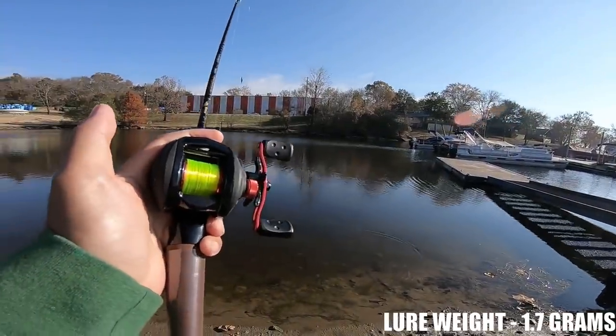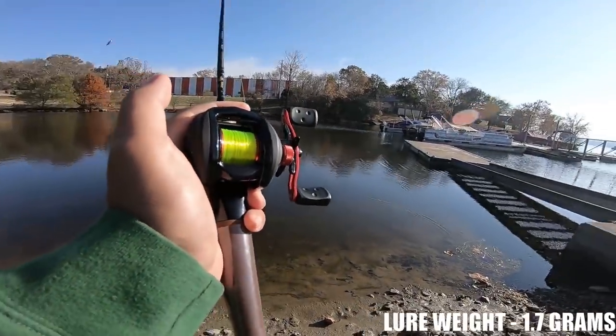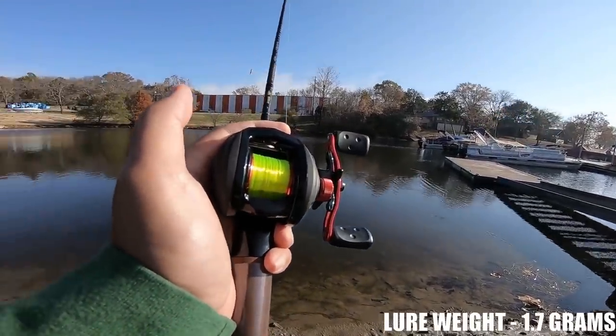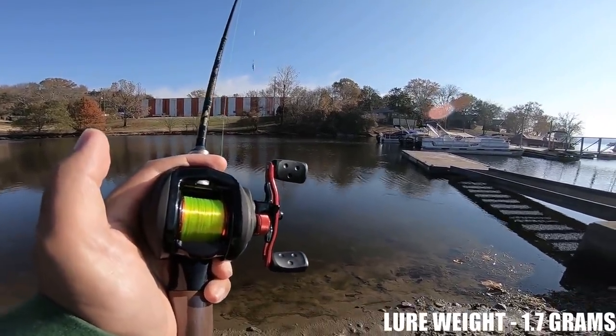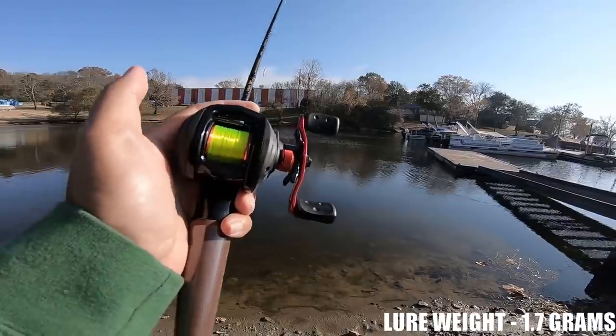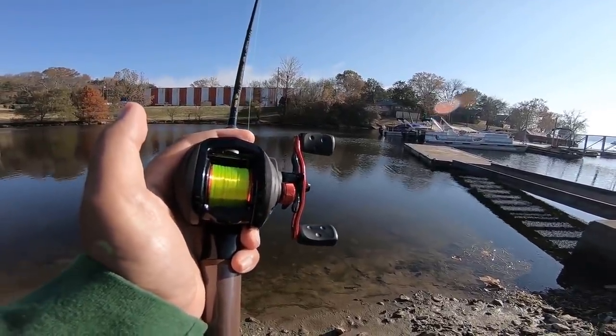For all you guys wondering where to get this spool, I'm going to leave a link in either the comments or the description of the video, as well as a link to the other parts if they're still available on the Revo X custom.